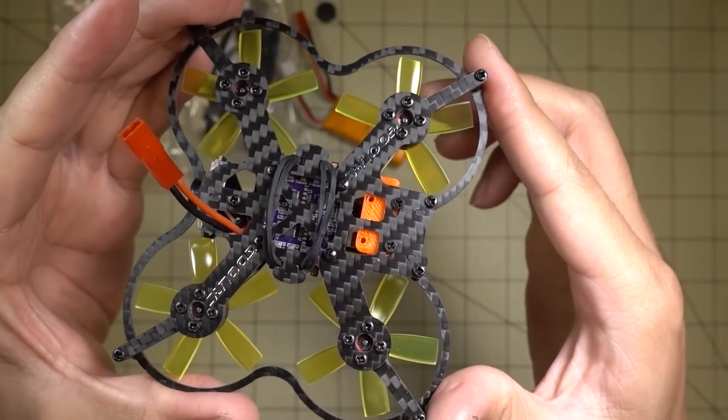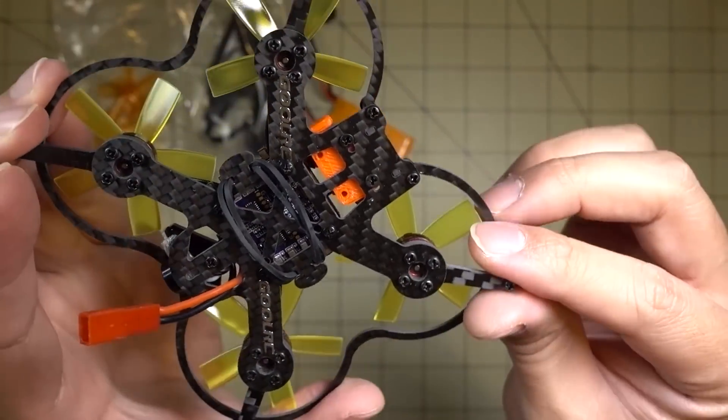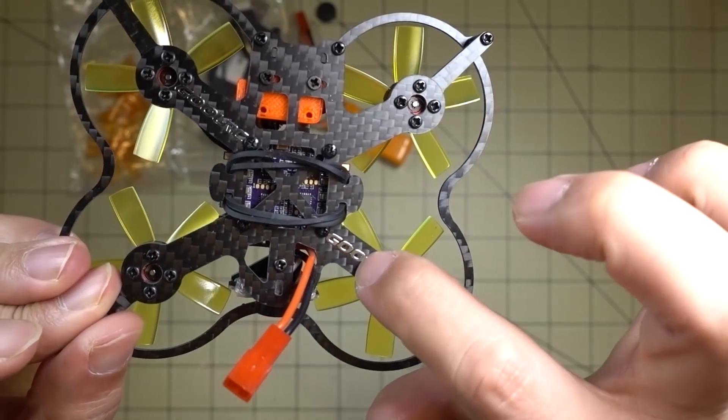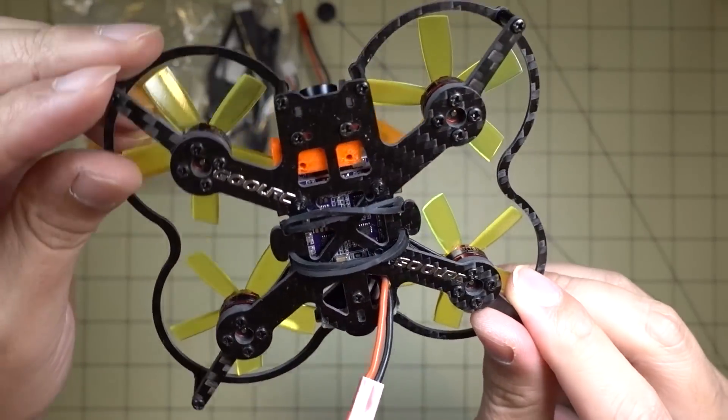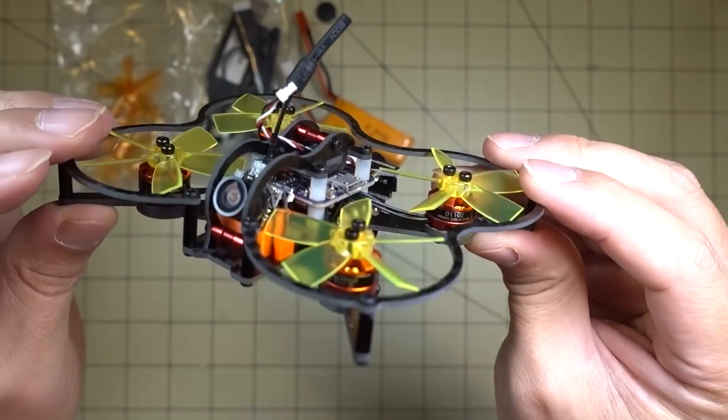Here's a look at the bottom. You've got some Ghoul RC branding on there — looks like a sticker. It looks like an H-frame design.